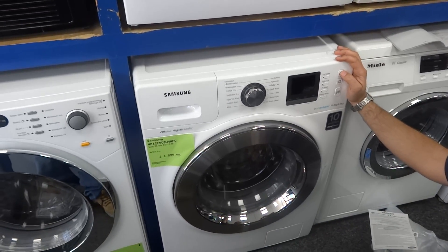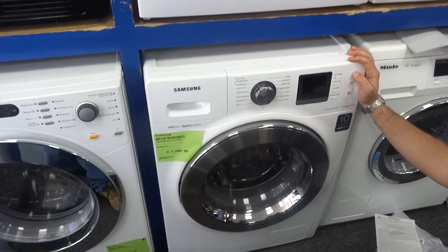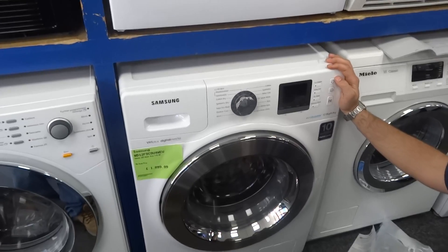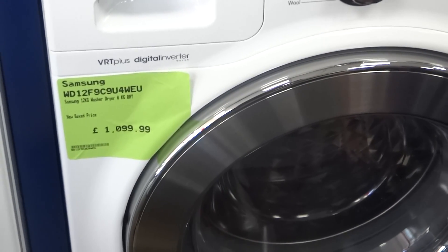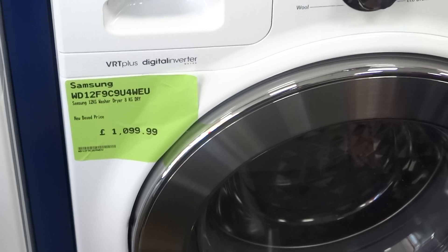Here we have a new addition to the Ruislip Appliances Buyers and Sellers stores. Welcome to the YouTube channel. This one is a Samsung washer dryer — it's a 12 kilo wash, 8 kilo dry. It's got a huge model number to go with that capacity: it's a WD12F9C9U4WEU.